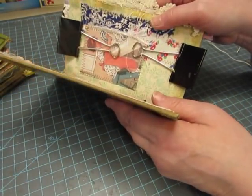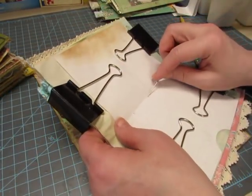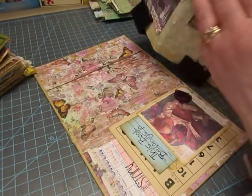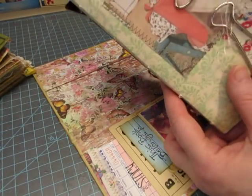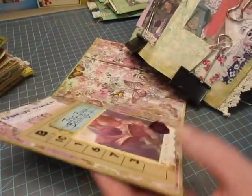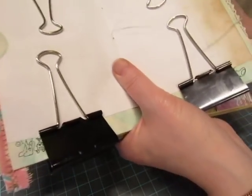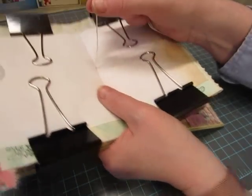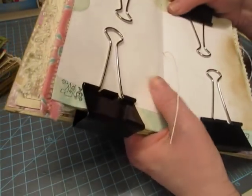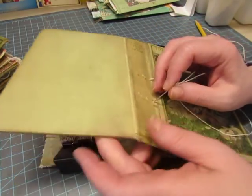I place the signature in the first set of holes and put the needle in the center hole. Before I pull it all the way through, I put the needle into the spine and pull it through, but leave a good tail. I've done it before where I end up pulling the tail right out while finagling it into another hole, so I leave a long tail for lots of wiggle room.